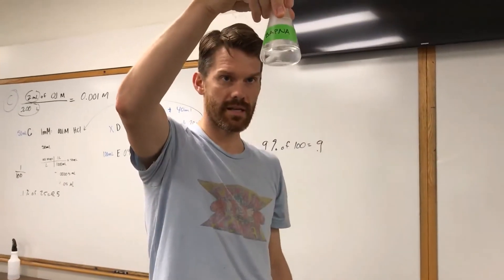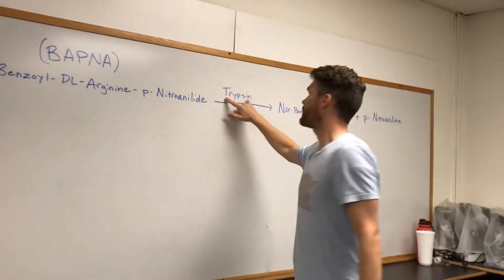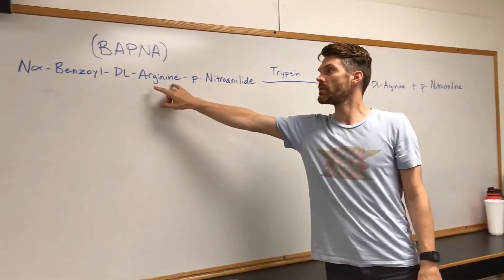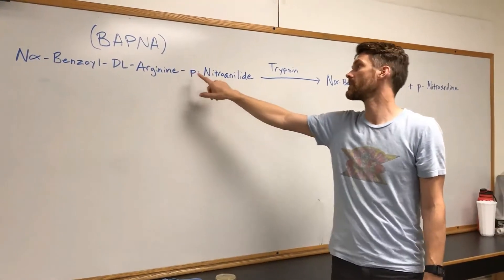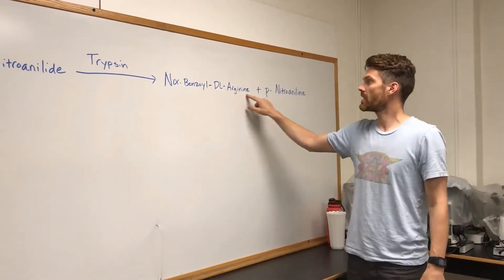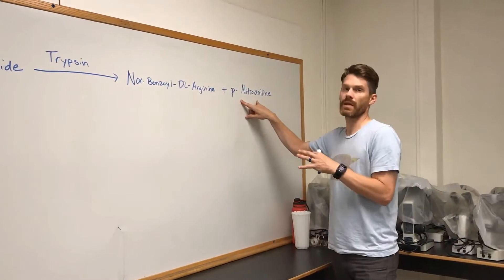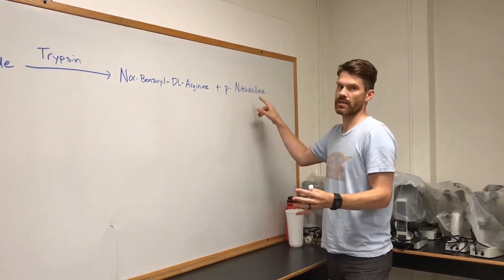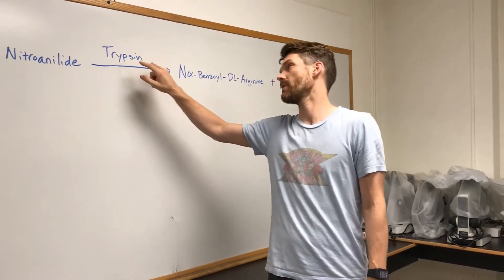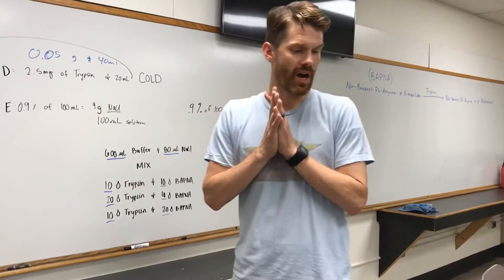When we add trypsin, which is an enzyme found in the pancreas that helps digest proteins into amino acids, it will break this bond and split the compound into its two parts. You have arginine, your amino acid, and the pigment, which turns yellow in solution, is now free. We can then detect how much work the trypsin is doing by how much yellow pigment we see.